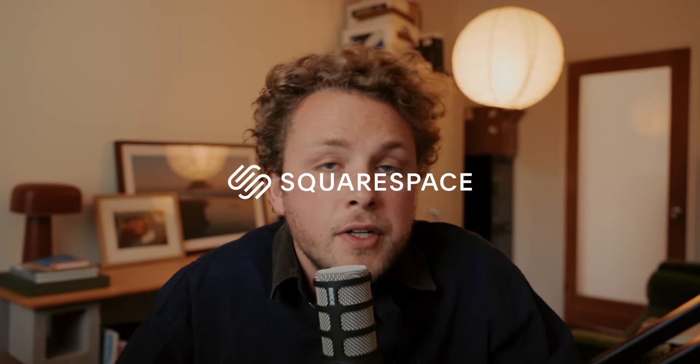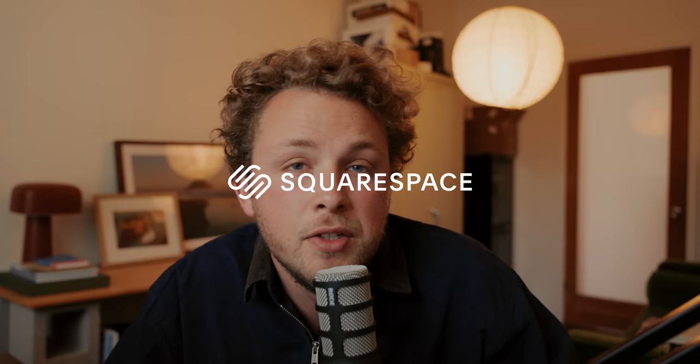Hey everyone, what's going on? Welcome back to a new YouTube video. Hopefully you guys are all doing well. Today I wanted to jump into a topic that I think will be pretty helpful for some of you, and that is how to get the best colors that you can out of your Fujifilm camera, mainly focusing on Fuji because that's what I've been shooting on the most lately, both the X-T5 and the GFX.